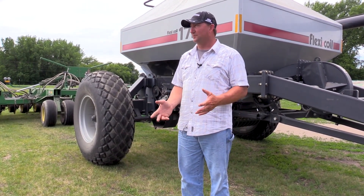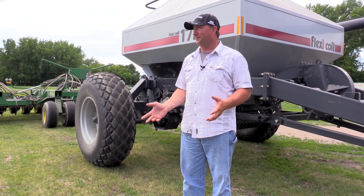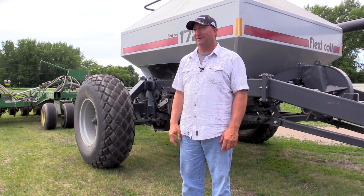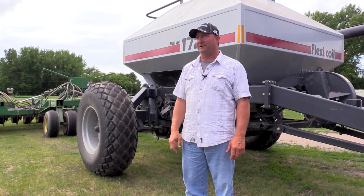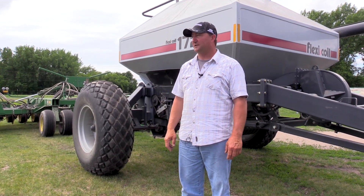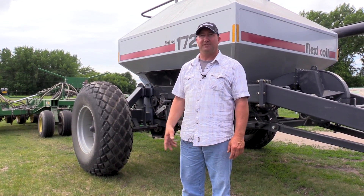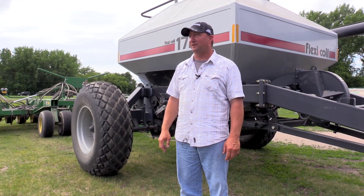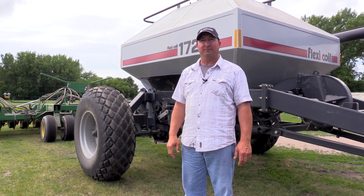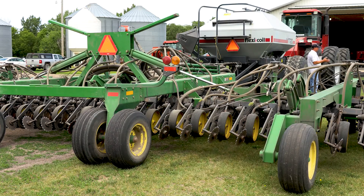Teff grass grows root underground long before it comes out of the ground, so you always feel like you didn't do a very good job — then all of a sudden bang, it shoots out of the ground. The second crop, you barely get it baled fast enough before it regrows. It's got such an extensive root system. It's an Ethiopian grass and we had good luck with it. We planted it as a cover crop with alfalfa and had a heck of a yield. We broadcast the teff mixed with the fertilizer, then seeded the alfalfa behind it with the drill.